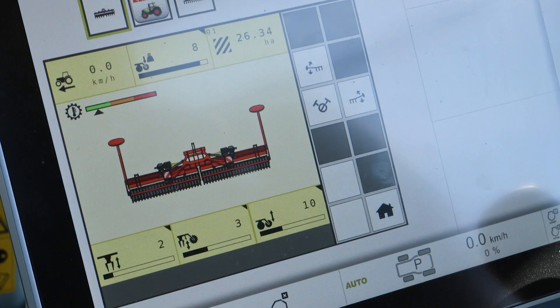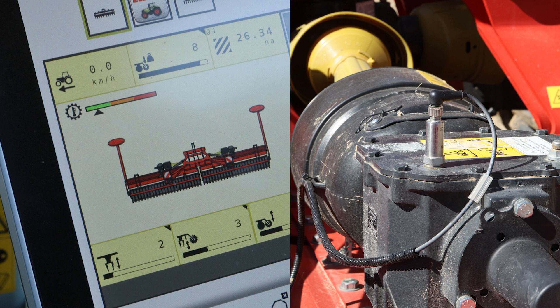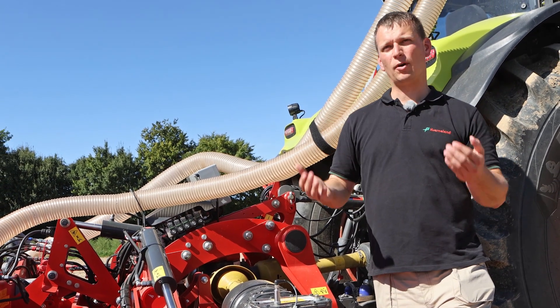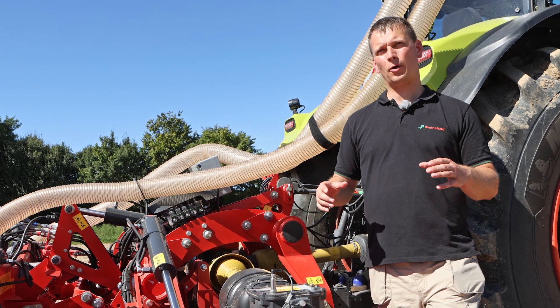In addition, as an option the customer can have control over the temperature in each gearbox, in order to have really the highest control on the machine. By adding the power harrow now into the ISOBUS system, we can also think about new ideas for the future.